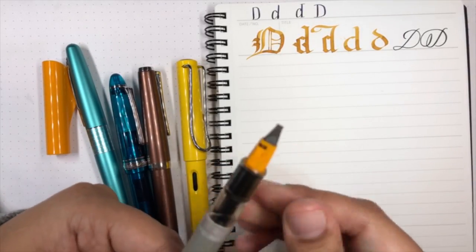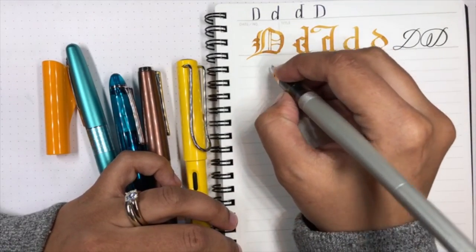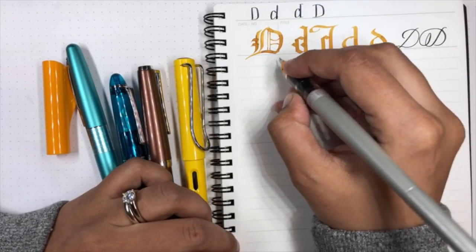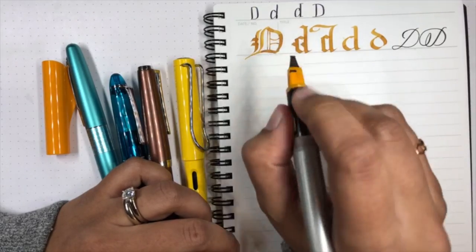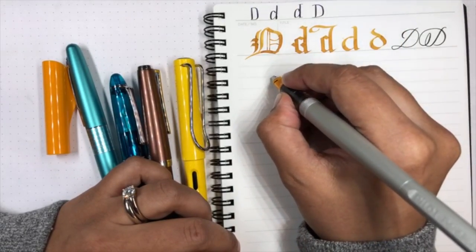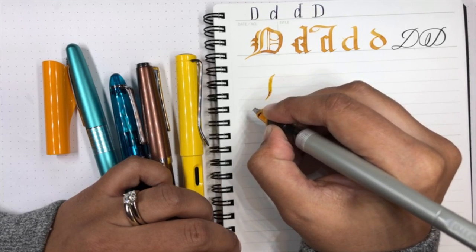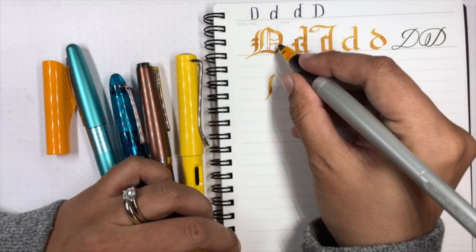I often wonder if I should change the time, but the session goes up on YouTube after, so I figure that's okay. Enough chitchat — let me draw something. I'm going to do an Old English style — I say 'style' because it's not really proper Old English, and I should be ashamed to call it that. It looks complicated, and it actually is.